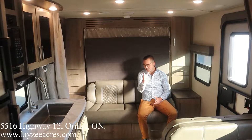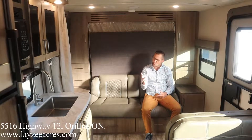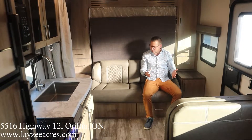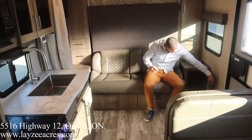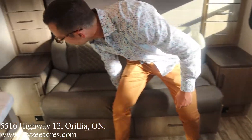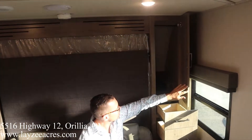We're inside the Imagine 21 VHE, right in front of the bunks looking forward. No slide on this model — it's a nice, simple, straight trailer. The murphy bed couch behind me is very comfortable; the stock murphy bed couches usually aren't great but this one's really nice. We've got couch side tables, great storage on either side, receptacles on both sides, and some drawers with hanging cupboards as well.